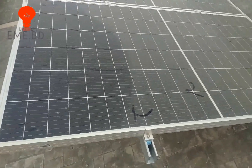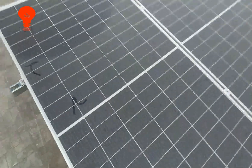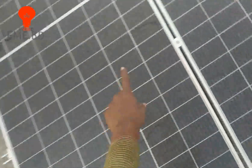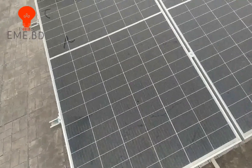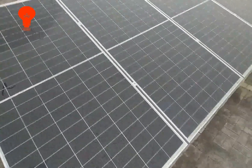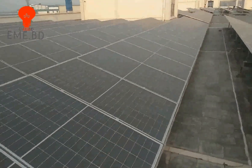It's 610 Watt. If you look at it, it's 910 Watt. It's 610 Watt. It's 5V DC. It's 810 Watt.